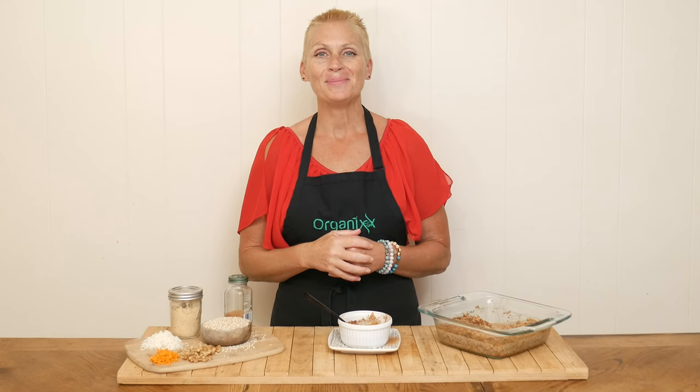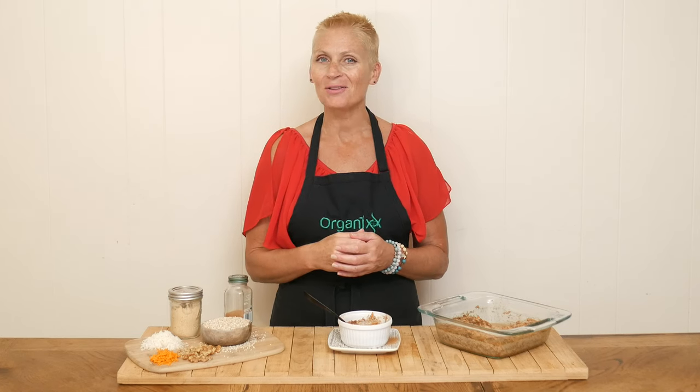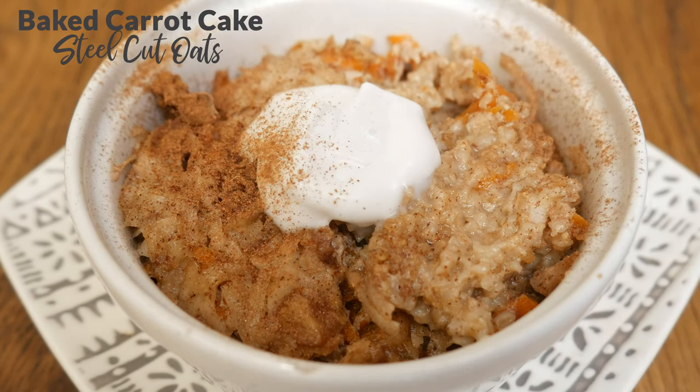Hi there, my name is Katrina. Welcome back to The Organics Channel, where we are passionate about good health through good nutrition. Today we're going to be making baked carrot cake steel-cut oats.